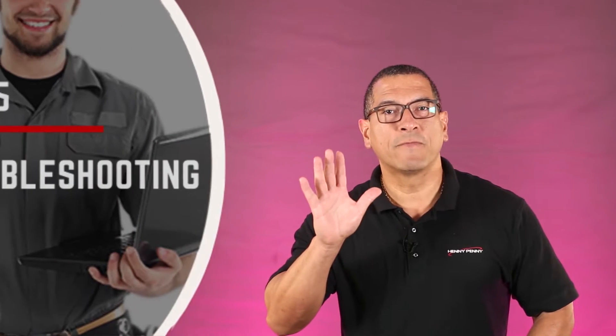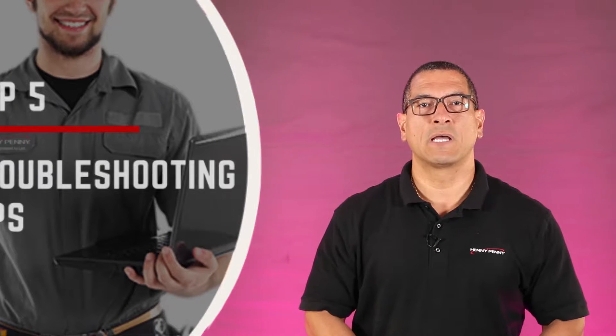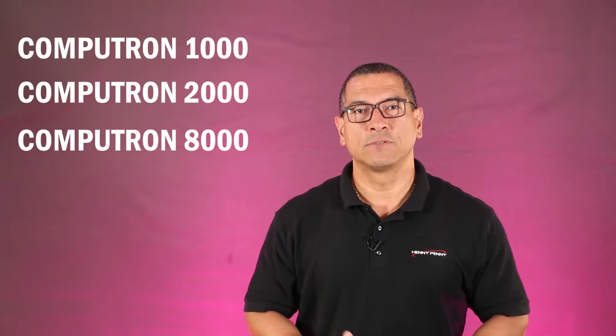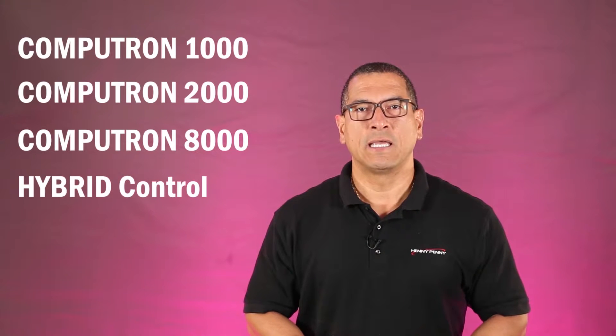In this video I will share our top five troubleshooting tips which apply to fryers equipped with electronic controls such as the Computron 1000, 2000, 8000, and hybrid and SMS controls.